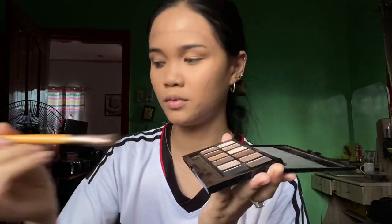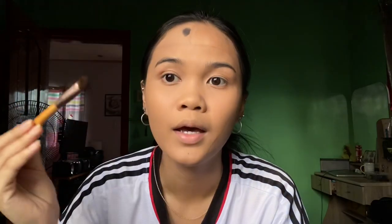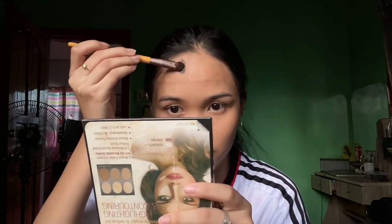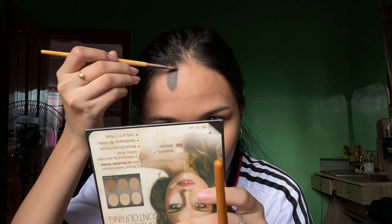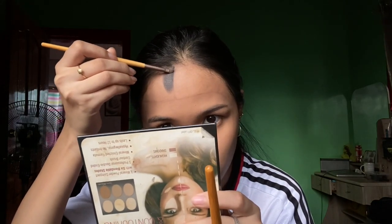After that, grab your black eyeshadow and apply it here along the outline. The reason I applied the black first is so there's no fallout from the black onto other areas. You can also use a brush for a more precise line.